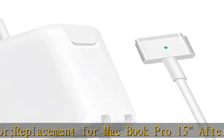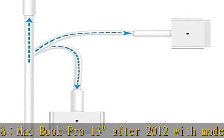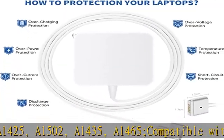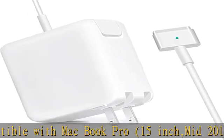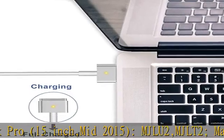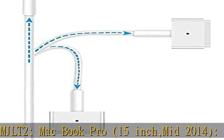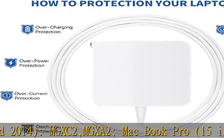Compatible with models A1425, A1502, A1435, A1465. Compatible with MacBook Pro 15-inch mid 2015: MJLU2, MJLT2; MacBook Pro 15-inch mid 2014: MGX C2, MGX A2; MacBook Pro 15-inch 2013: ME293, ME294, ME664, ME665; MacBook Pro 15-inch mid 2012: MC975, MC976.